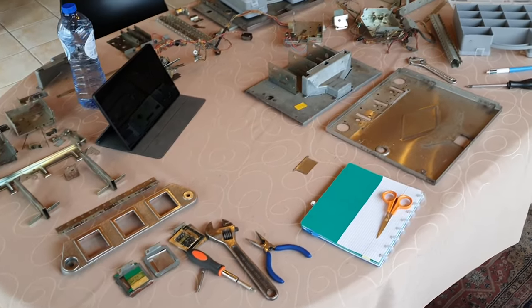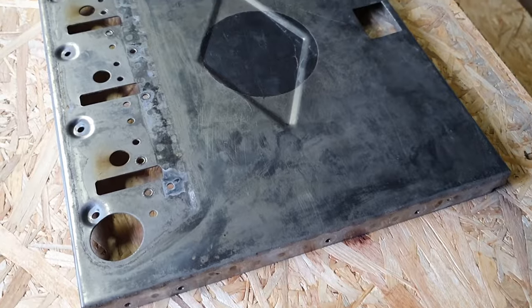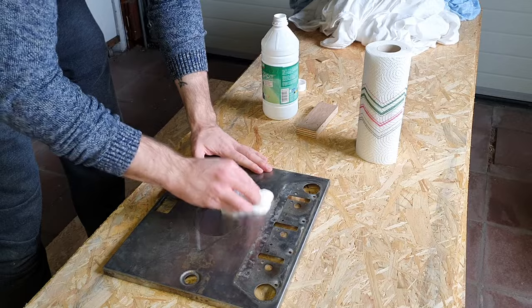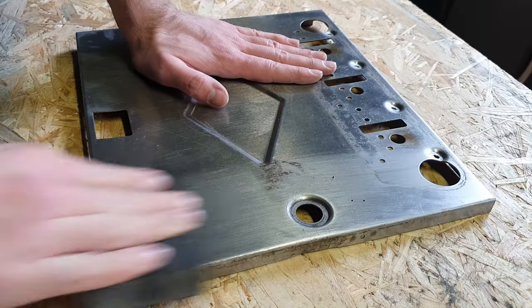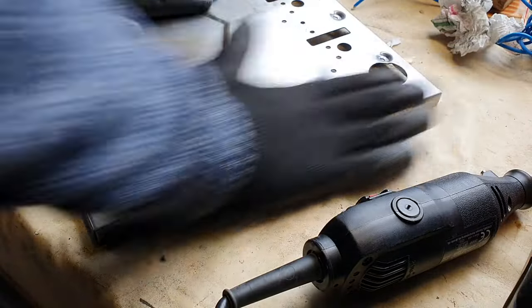With both doors disassembled, it's time to clean up the best parts. The biggest one is of course the faceplate. It's extremely dirty, but since it's stainless steel, this will clean up nicely. I start by removing most of the gunk with naphtha, then move on to some sanding to really make it shine. I go through different grits and finish things off with steel wool.